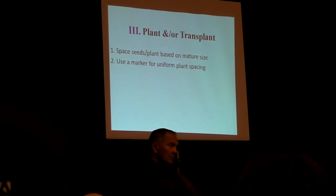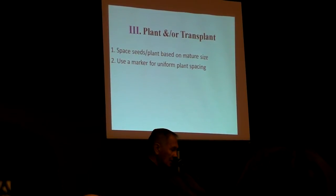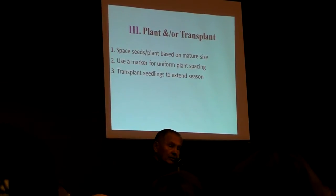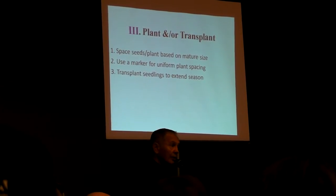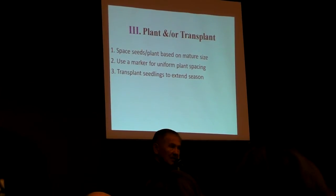We use a marker for accurate spacing of our plants. You'll see that marker in the garden today. If you're interested in extending your growing season, for goodness sake, consider growing your own seedlings, because that by itself will increase your garden yield substantially.